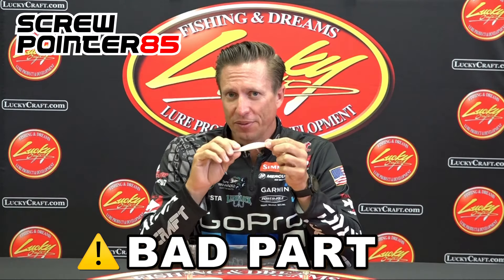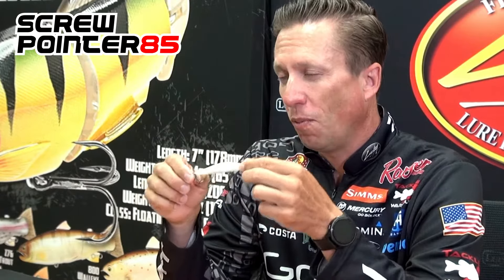The one bad part about this bait is you lose a lot of fish, and I don't know why that is. I think they bite it differently — I think they peck at it more than they try to eat it.